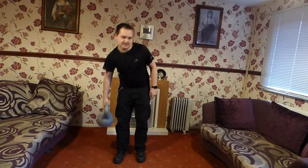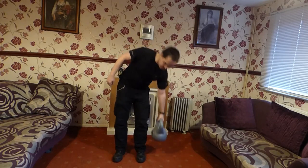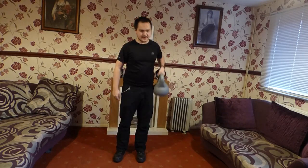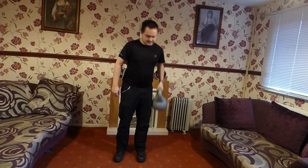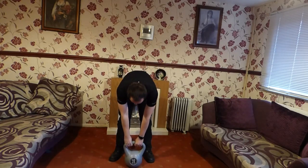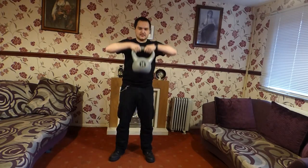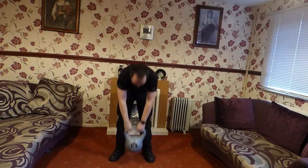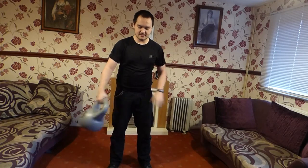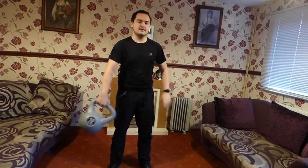Once you've done that side you could go around and do the other side. Maybe going right down to the ground and back up. You can also put the dumbbell in front of you and go all the way down and bring it right up. And you can also go round, which can also help exercise.